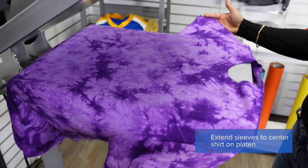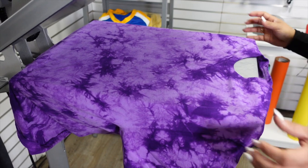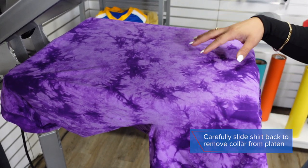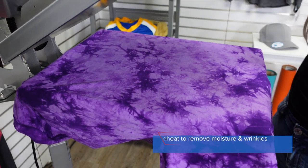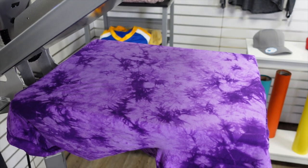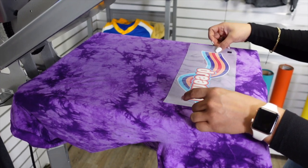I'm going to pull out my sleeves to make sure that my garment is centered on my platen. Once that is all set, I'm going to pull off my collar slowly — we want to get that collar out of the way of our print area. Before I place my transfer, I'm going to do a preheat.